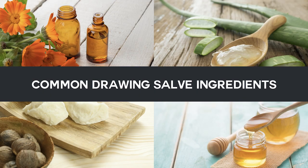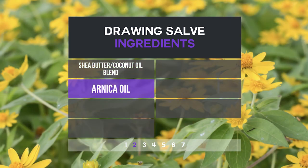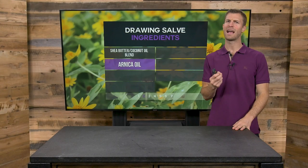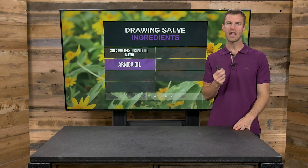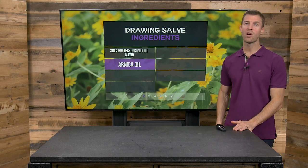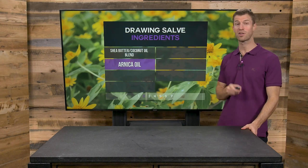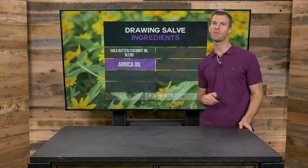So here are some common drawing salve ingredients. Number one, things like coconut oil or shea butter for moistening and softening the area. Arnica oil — this is one of my absolute favorites. It's an ancient remedy that has very powerful anti-inflammatory properties. If you have an area of bruising, arnica oil gets rid of bruising very quickly along with another essential oil called helichrysum, which I'll talk about more in a minute.